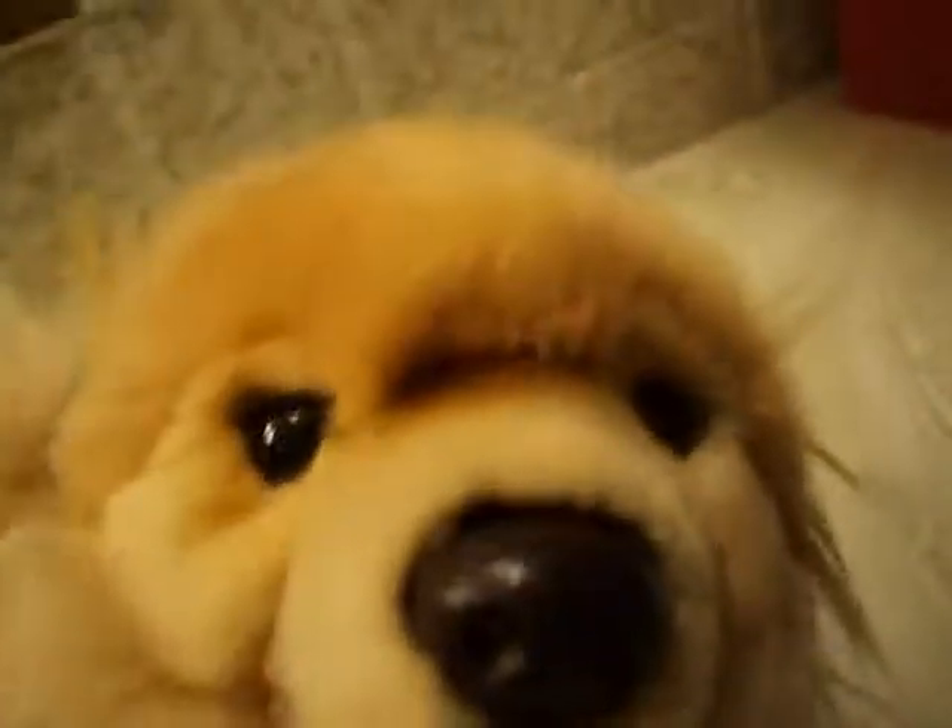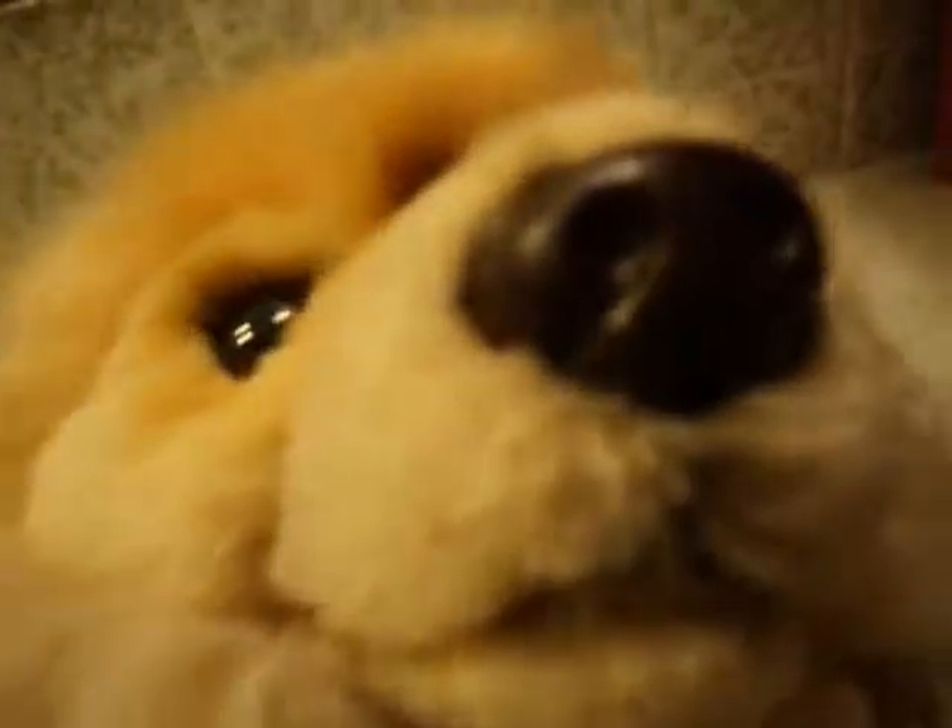I'm going to show myself again like this. But I don't care, as long as I don't show my face. That's it. And I'm going to go after this video. Bye!